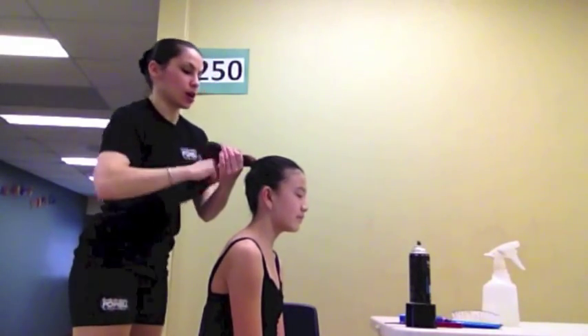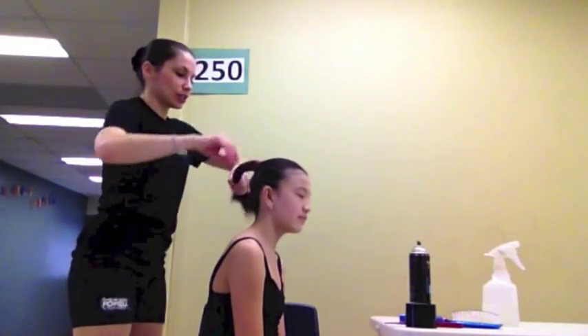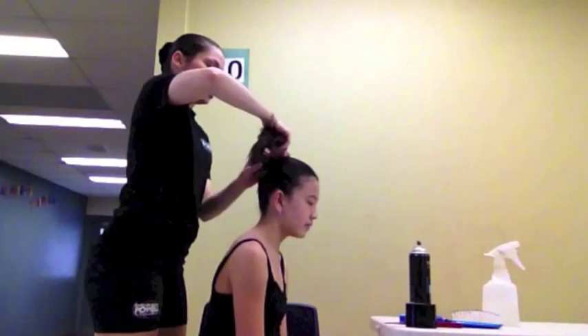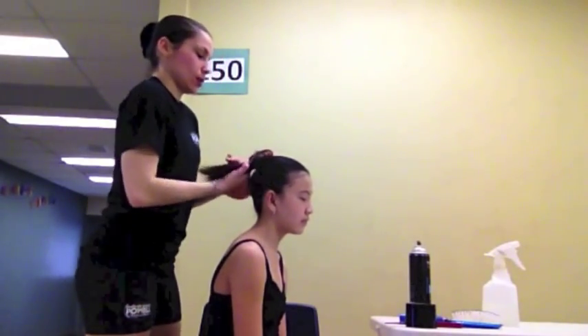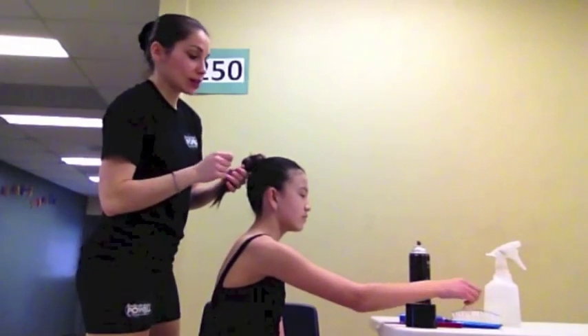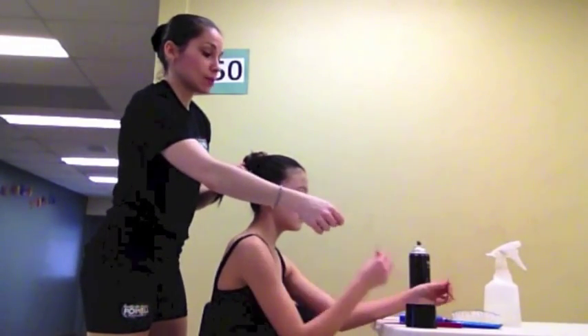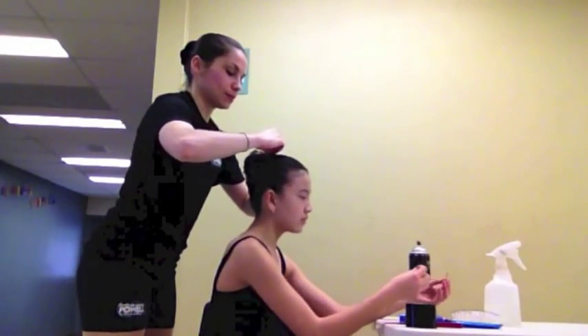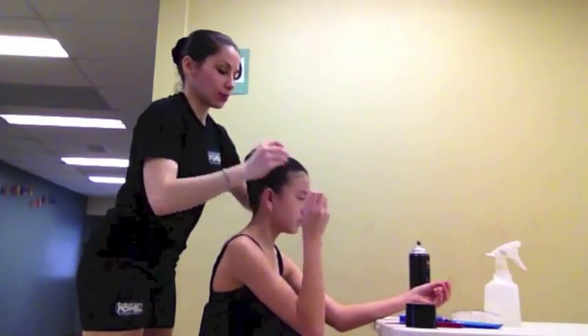With the ponytail, we're going to start making the ballet bun. We're going to start by twisting the hair in a clockwise direction. Continuing in that clockwise direction, we're going to lift the ponytail down and up, and then continue twisting. Hold the twist in your left hand if you're right-handed, or vice versa if you're left-handed. Then as we go around, we'll start securing the bun with bobby pins.